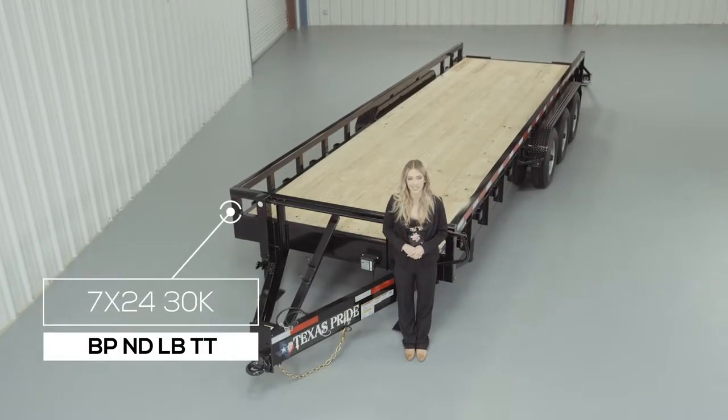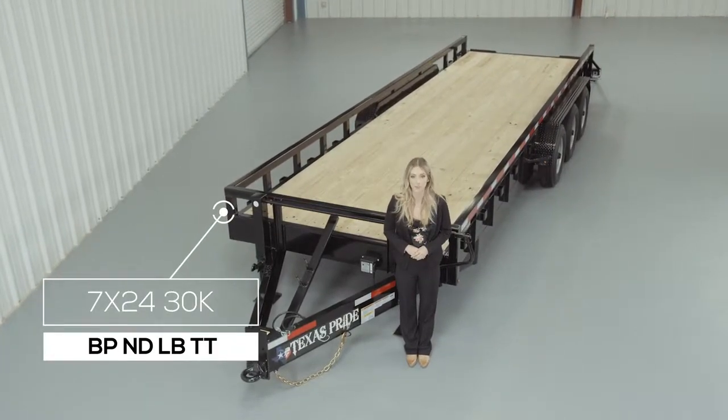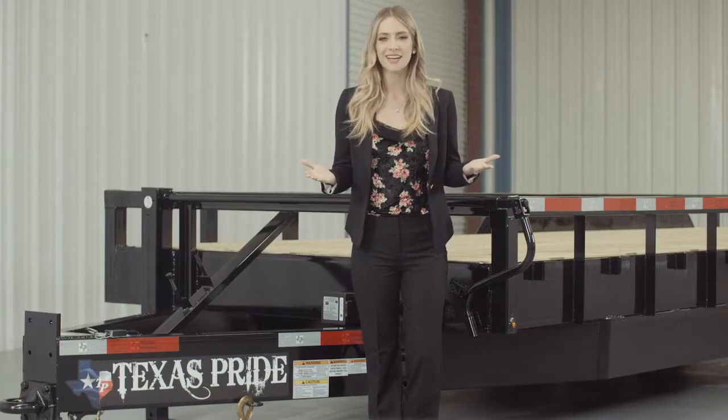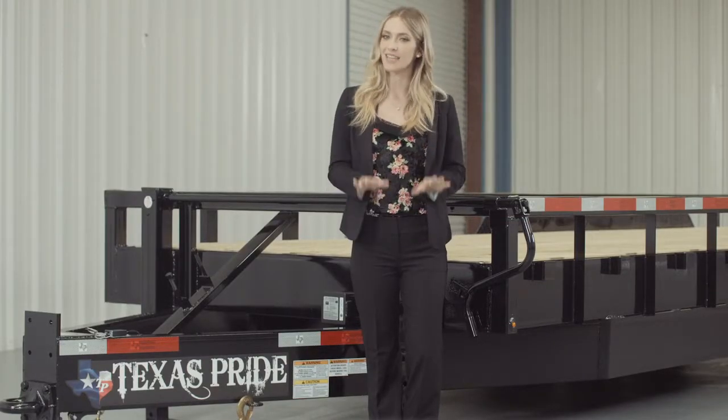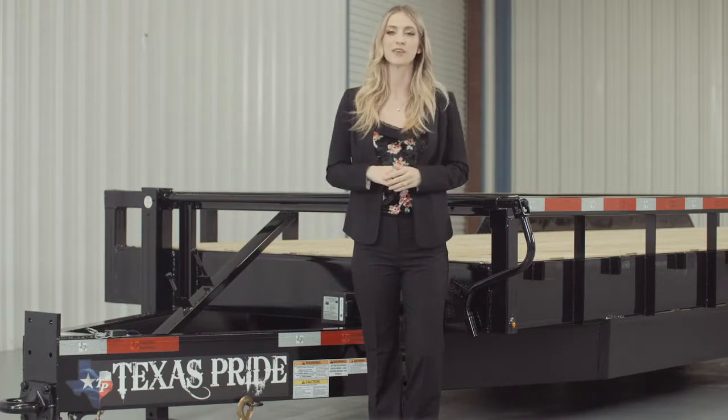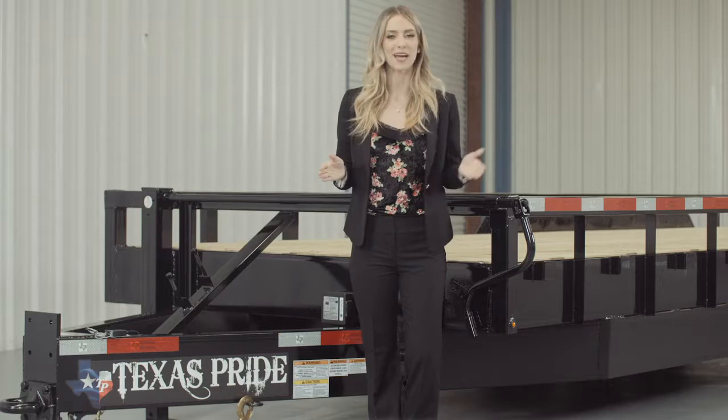Today we're going to do a walk around of our Texas Pride Bumper Pool 30,000 lb Lowboy Equipment Trailer with Tube Top Railing. A Lowboy style trailer simply means that the deck is down in between the wheels for a lower ride height. This Lowboy Equipment Trailer is available in lengths from 20 feet all the way up to 40 feet.